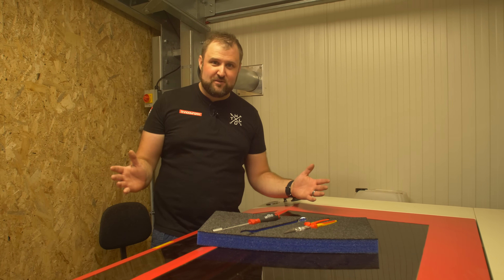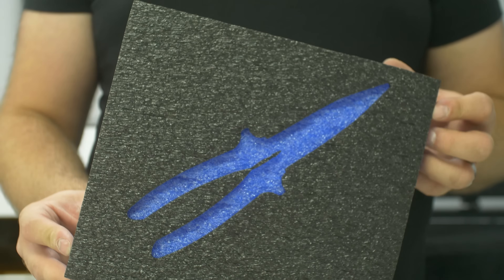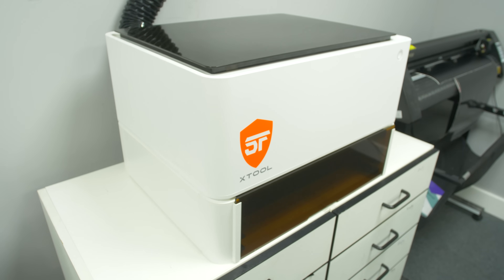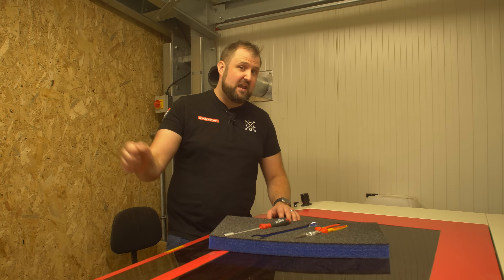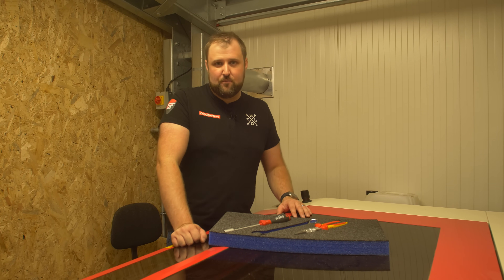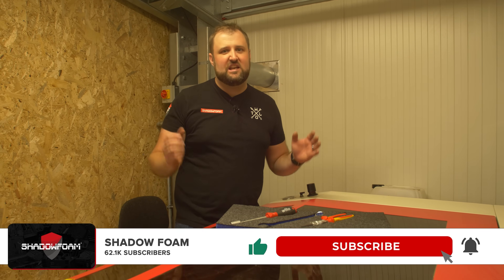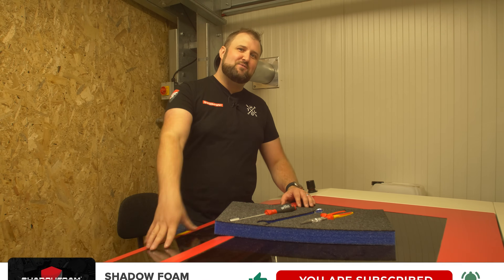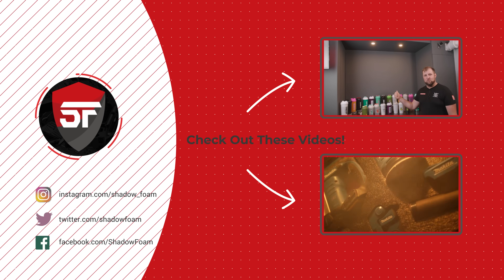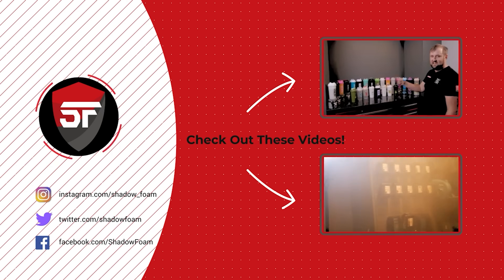Hopefully you enjoyed this video and learned something, and maybe it'll help you decide if you want to buy some Shadowfoam to use on your laser or even get a laser. Let us know in the comments if there's anything you think we've missed. We can always revisit this, especially if we end up going to HPC and getting expert advice. Thanks very much for watching — make sure you subscribe and click the bell icon so you don't miss any future videos. Subscribe!